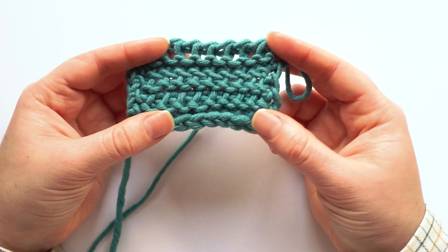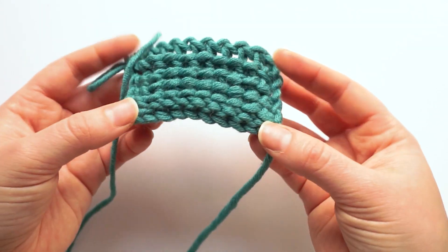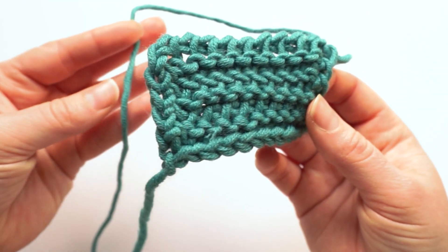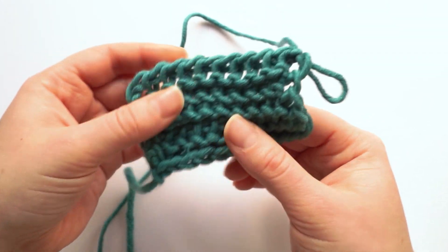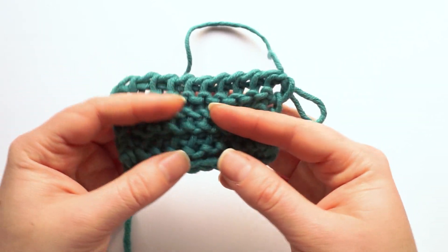This is the swatch that we'll be making with the two types of Tunisian purl stitches, and you can see that it has no curl. This is a wool with a high twist and the swatch has no curl at all, which is why purl stitches are great at creating flat fabrics in Tunisian crochet.